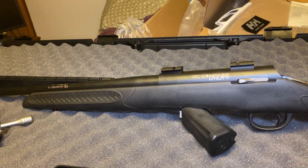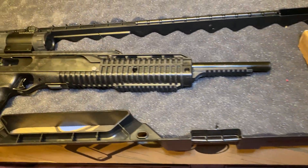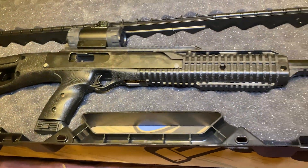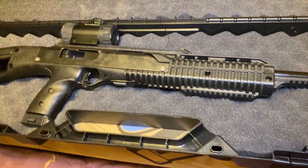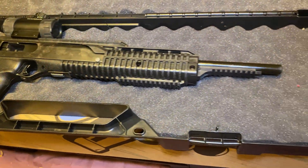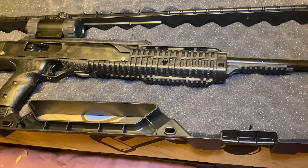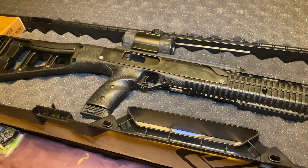I will definitely be doing a review on this, just not now. Our High Point 40 cal carbine — it is a 1095 TS, not round, but gun. So this would be cleaning this one. We're not going to do a full field strip, we're just going to do a very basic one.